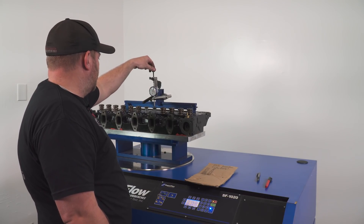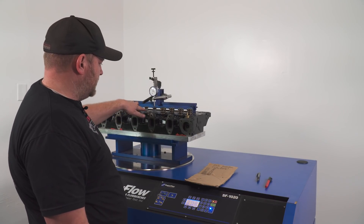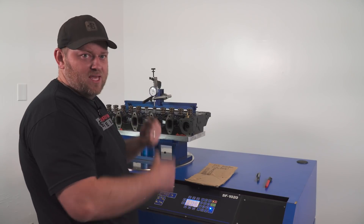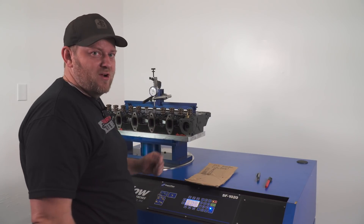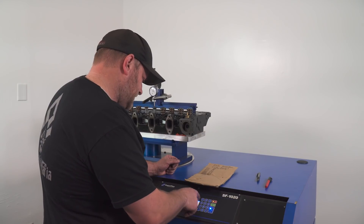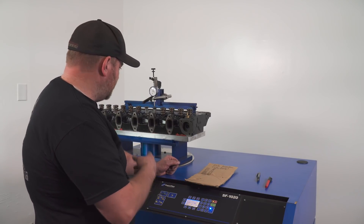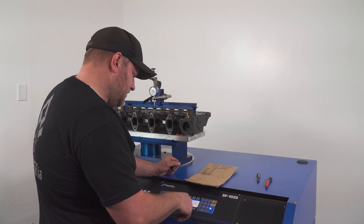Now we've got the intake valve open to 100. You'll notice we have a dummy injector in here with clakes, so you've got to plug that hole. We've got dummy springs in here that are light enough that the dial indicator can push them out without breaking it, but heavy enough to keep it closed when you're doing intake. Otherwise it'll suck the exhaust valve open and give you more airflow, and you'll think you have the best flowing exhaust in the industry. The max this bench can flow on this range is 95 CFM, and at a hundred thousandths it's not going to flow more than that, so we're in the right range.